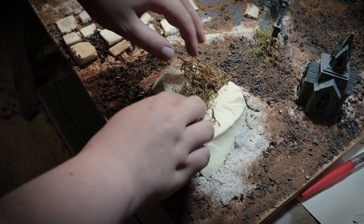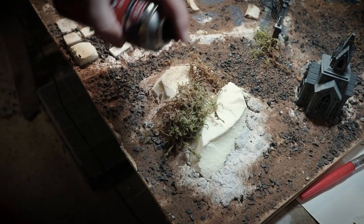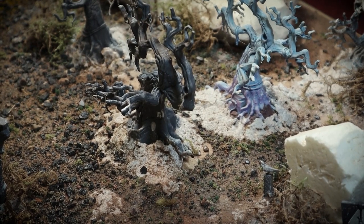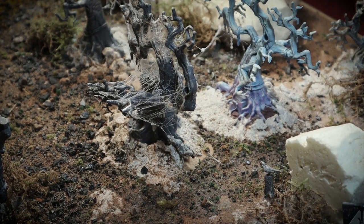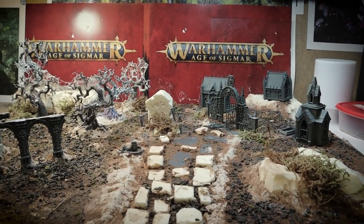The final step for this part of the build was to add some plant life in places. This is real moss that I think I got from Geek Gaming as well. And then finally I added some cobwebs using carpet glue — I don't know if they'll stick around through painting, but they look amazing and I can always add more at the end. And yeah, we're done with the building, ready to paint.